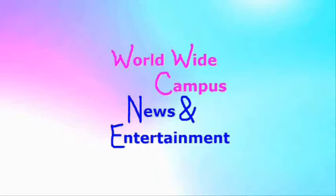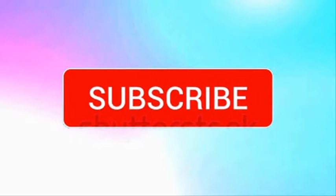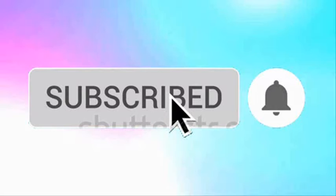Are you a fan of our videos? Be sure to subscribe to Worldwide Campus News and Entertainment, then ring the bell to see all notifications about new videos and the latest uploads.